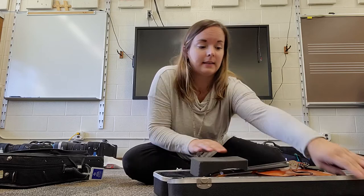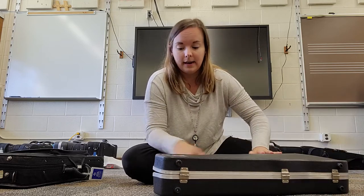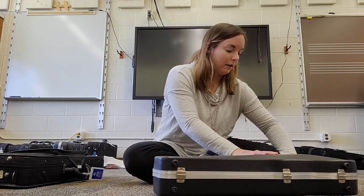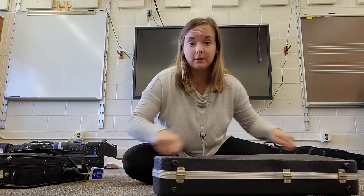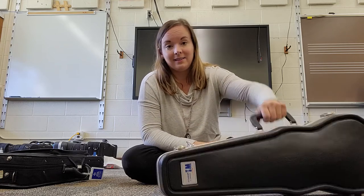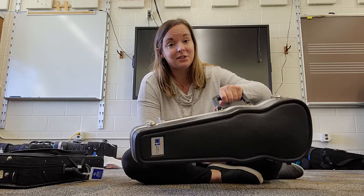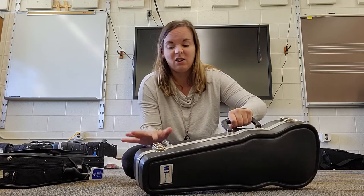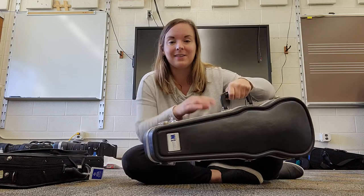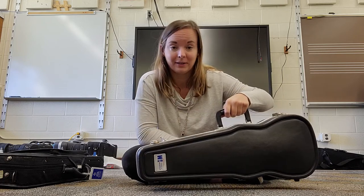Once that shoulder rest is in there, we close up our case. Make sure those clasps are completely done up, or the zippers all the way around if you have a zipper case. Always double check that it's fully closed or those zippers are closed so that when you pick it up, you don't accidentally drop out your instrument.